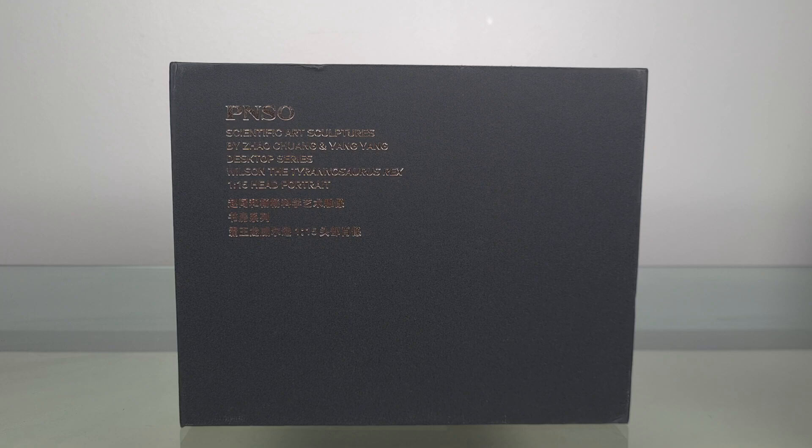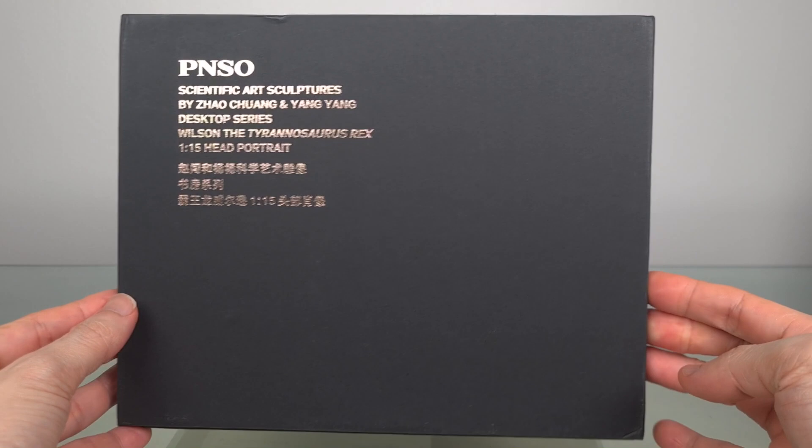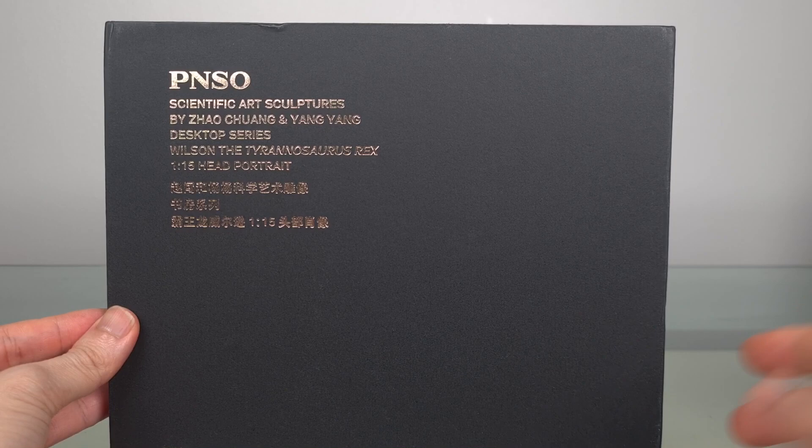Hey guys, today I have something a little unusual for you. This is the Wilson the T-Rex book stand from P&SO. And unlike the elegant white boxes we're used to, this comes instead in an elegant black box.